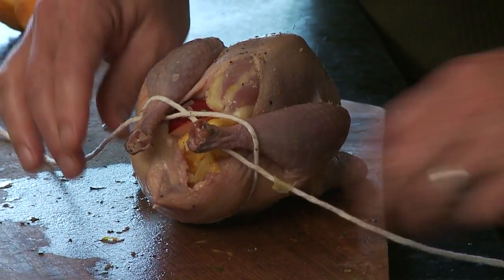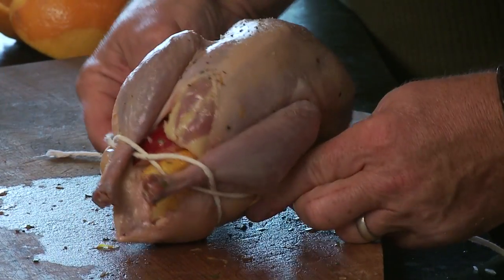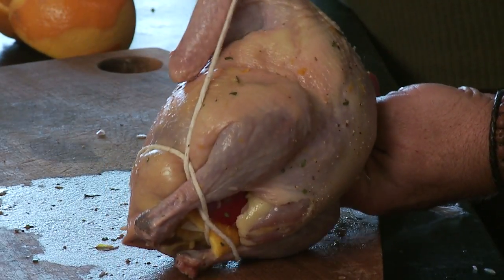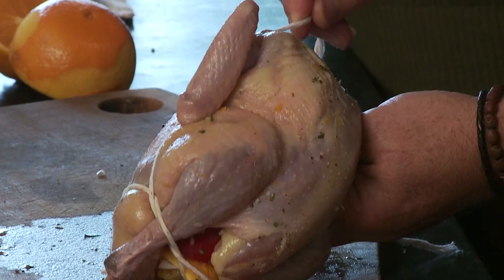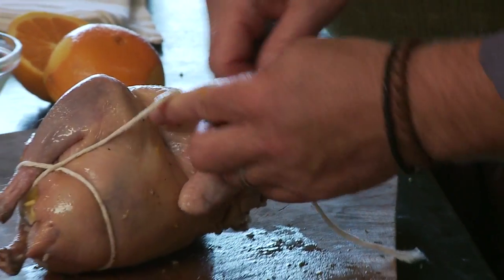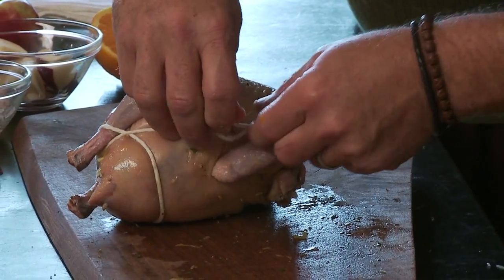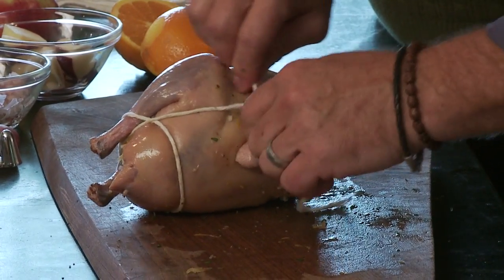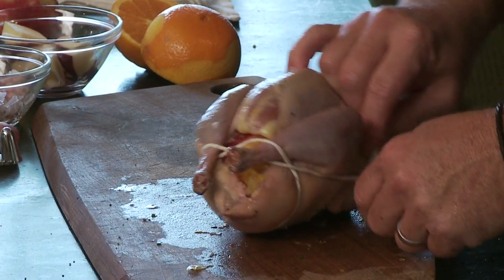Like tying skates — yes, exactly. And then I flip the bird over, bring it just under this wing, then rock it over here and over the top of this wing, like so. And then I just tie it right there. See how it holds nice and tight?